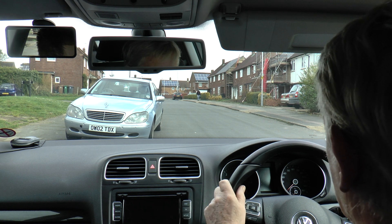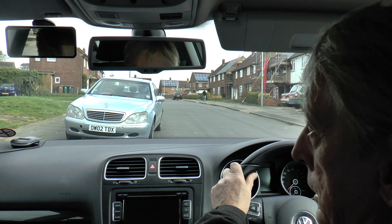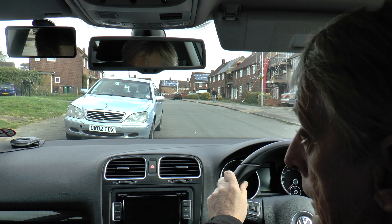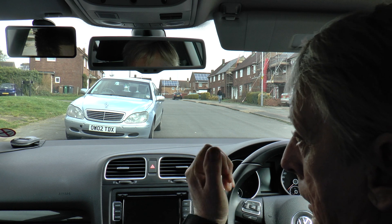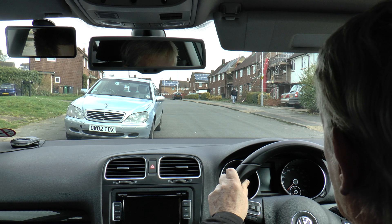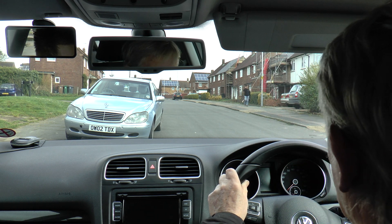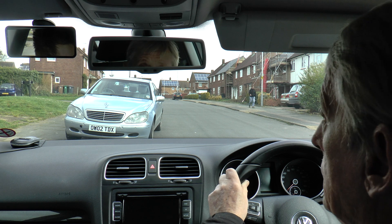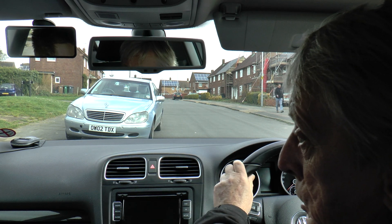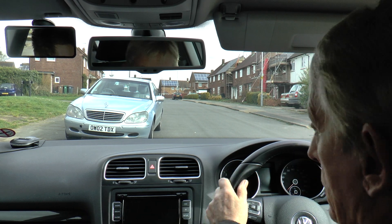I'll say the word stop, and when I say that I want you to move your right foot. So every time you say stop you want me to stop? Not every time — just for these purposes here, and then we'll go out on the road and do it. I'm going to look over my right shoulder — please don't take any notice, it's just me checking it's clear. The only time I want you to react is when you see my hand go up under the mirror and I say the word stop.